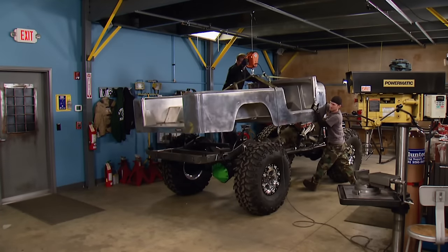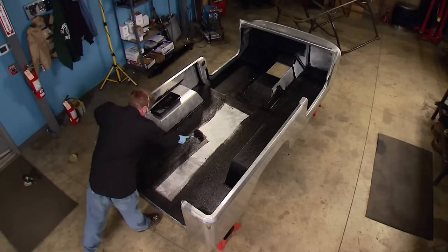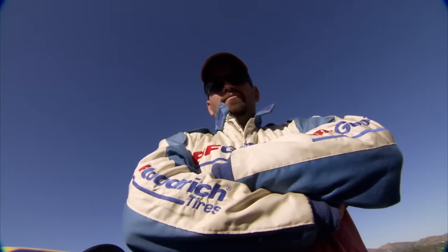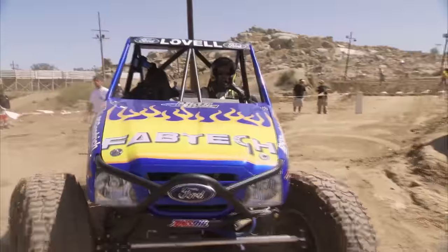Today, the Jeep Scrambler returns with great do-it-yourself tips on bed coating, custom axles, and building your own tools. Plus, how rock racer Brad Lovell plans to continue his winning ways.